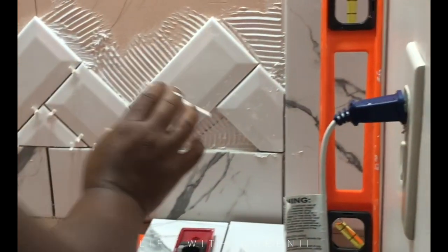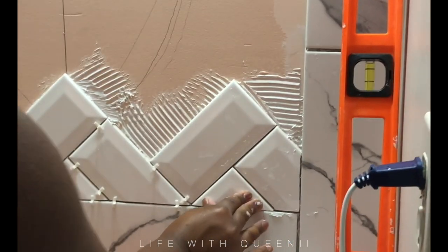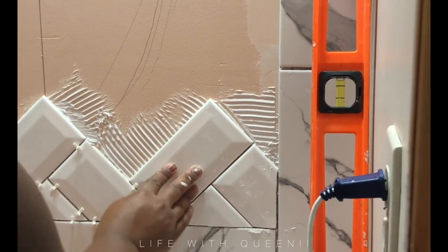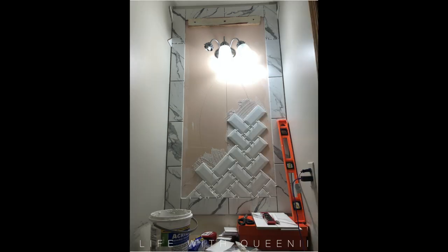It's not really hard to cut tile by hand. I do it manually, and I also use a Dremel tool for special cuts — rounded cuts. I use a Dremel tool with a cheap diamond blade I found on Amazon.